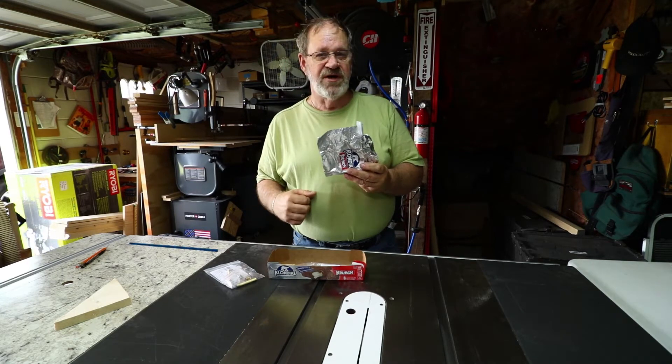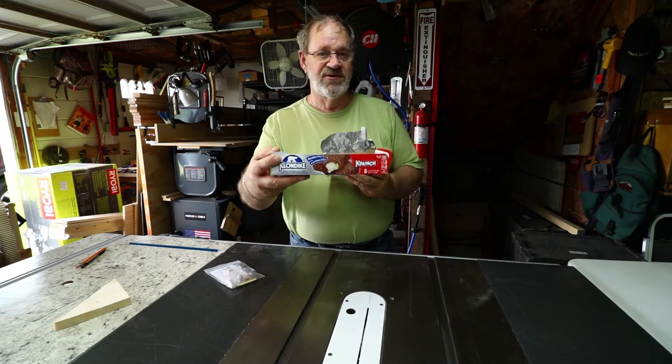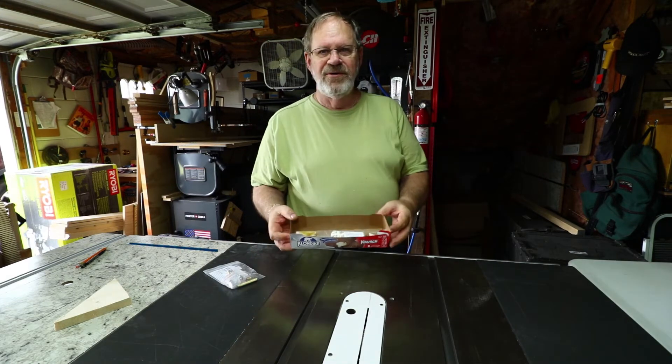This is a quick shop tip on these Klondike bars — they're good, but what I like is that these boxes they come in make for great small parts boxes for your small projects. Very good deal.